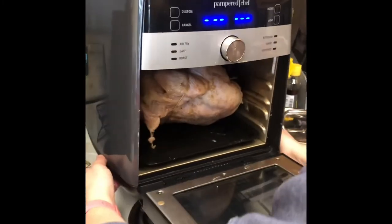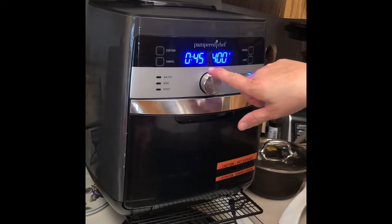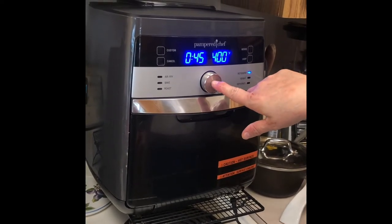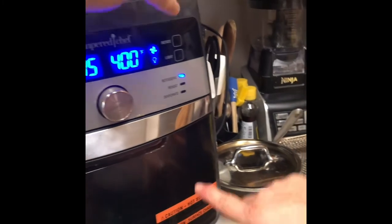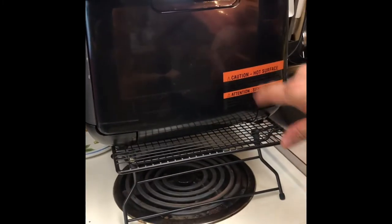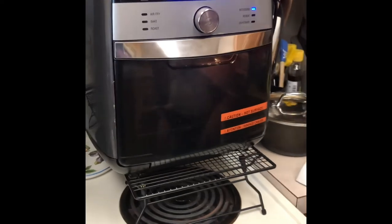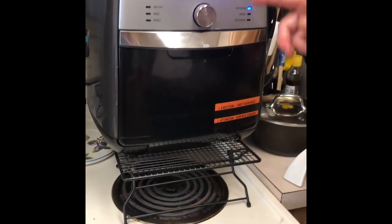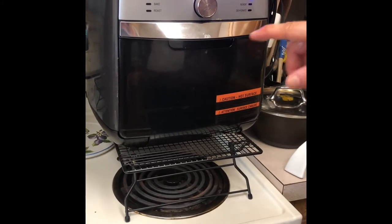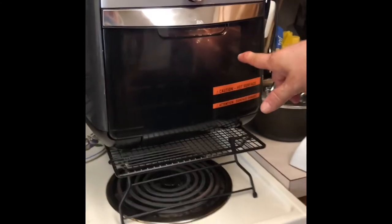Alright, we get it in there and then close the door. The rotisserie feature is right here — spin this dial and it automatically sets itself for 45 minutes at 400 degrees. We had to back up because we didn't have it in the right spot, so good learning lesson: make sure you have it in the right spot. Turn on the light, hit the rotisserie button, and it will start spinning.